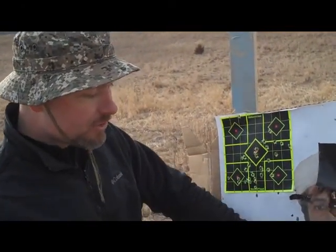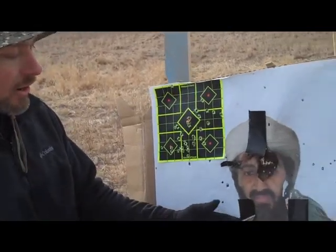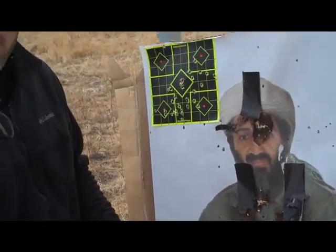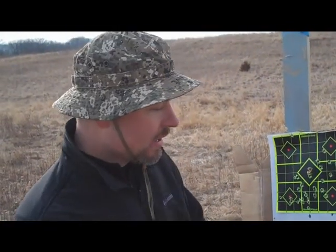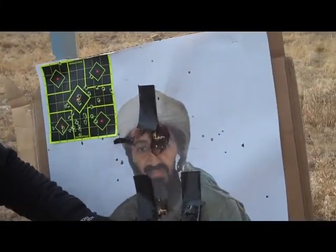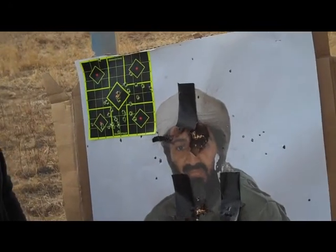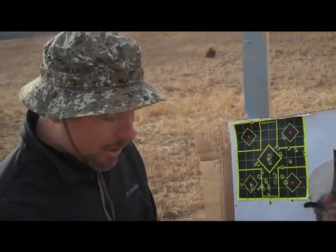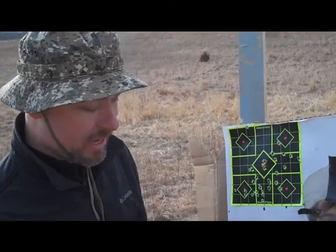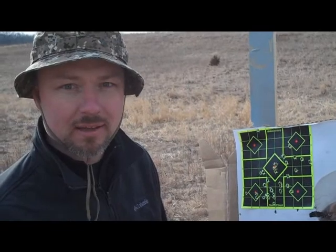That way we could set up the targets and tape them on three at a time and run three men through the course of fire. One man would maybe take out the headshot, the next guy would take out this shot, the next guy would take out the final shot. It kept things moving a whole lot faster and we got so many more guys running through the course.